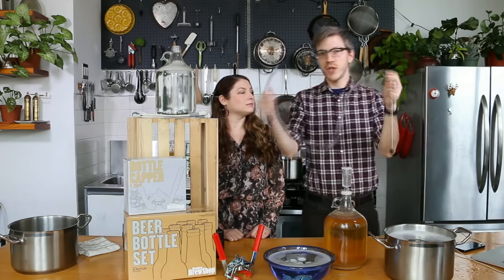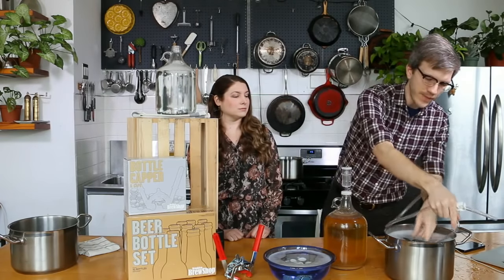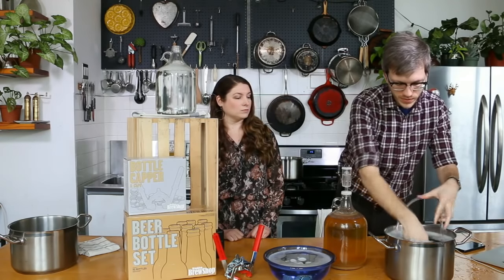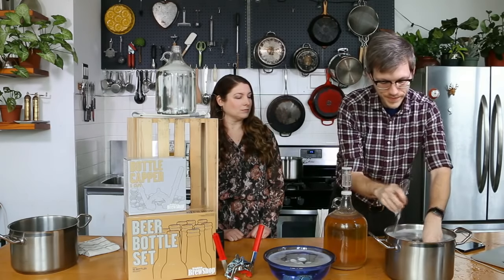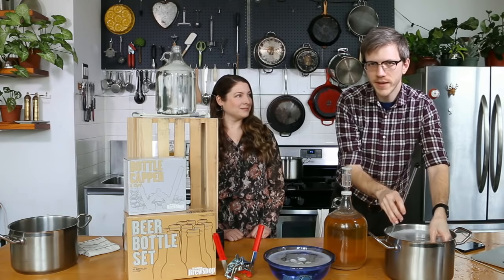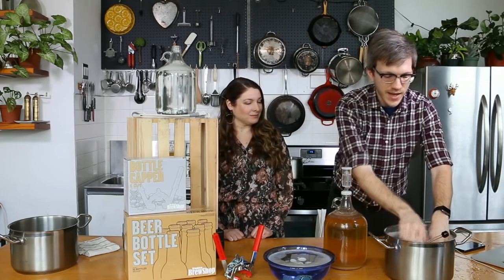What we're going to do now is just sanitize all this. We already sanitized it beforehand, but we'll just do it one more time. And bottling is one of those things where you might get a little wet, so have some paper towels or cloth towels around you as you go.